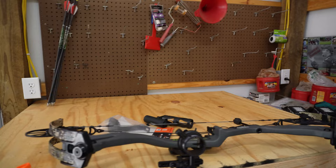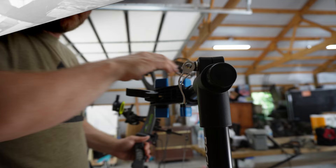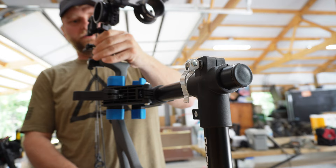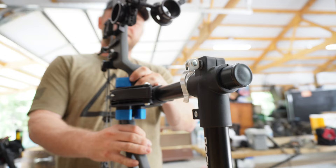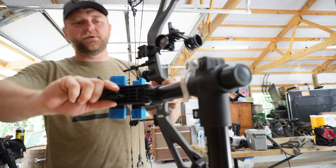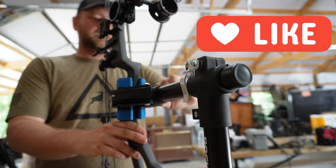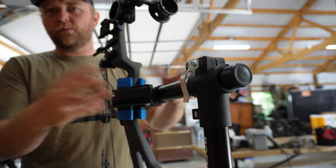I'm going to work on my PSE Levitate today, so I'll put it on here and we'll see how it works. All you're going to do is put your grip right in here between the two blue clamps and then cam that over. I have mine set to my PSE Supra right now, so it's not quite tight enough. I'm going to turn this wing nut on this side, tighten it in a little bit, and keep clamping until I get it how I want it. You can adjust this clamp for whatever bow you've got. Now it's holding my bow.